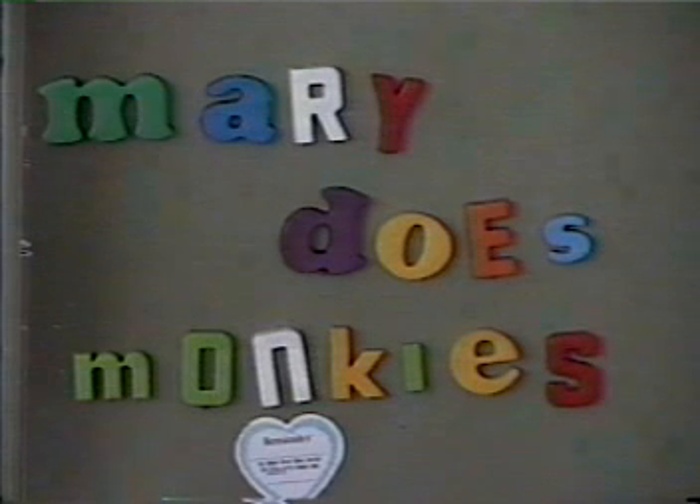That's about all the time we have for this episode, folks. What are we going to learn next time on Mary Does Monkeys? We'll look at mating rituals between primatologists and their animals. Be here next week.